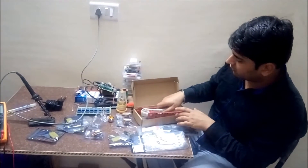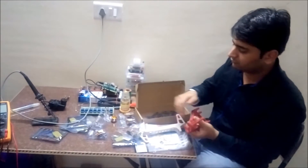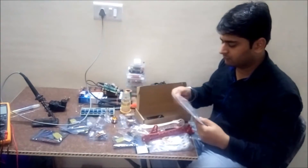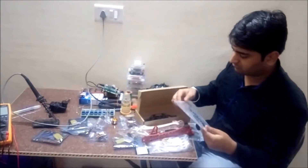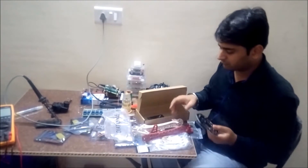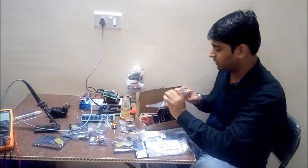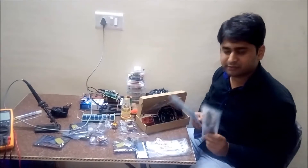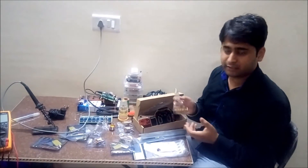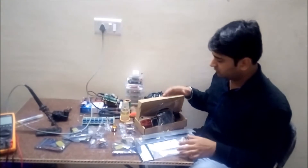Starting with this outer frame body having four arms — two red and two white — along with two plates that we will join with this frame structure. The other things include these propellers; we need four propellers, two clockwise and two anti-clockwise or counterclockwise.